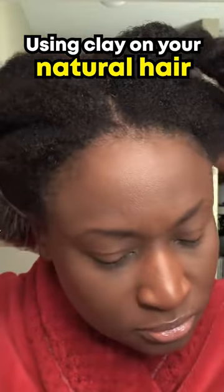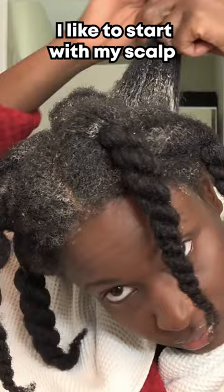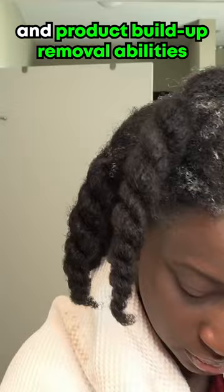Using clay on your natural hair is pretty straightforward. I like to use it on my hair when it's damp and flexible, but it's not required — you can also use it on dry hair. I like to start with my scalp and massage it in, because its antibacterial, detoxifying, and product buildup removal abilities are really important for your scalp.